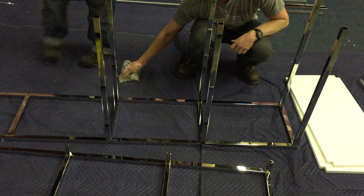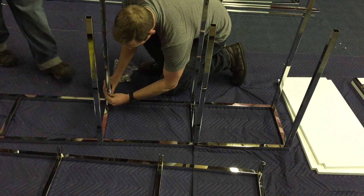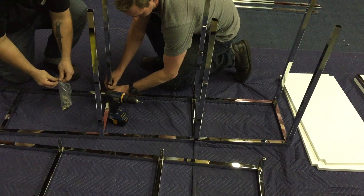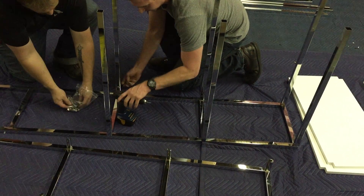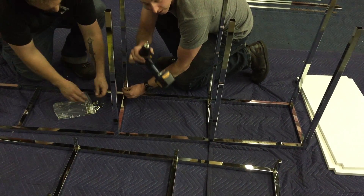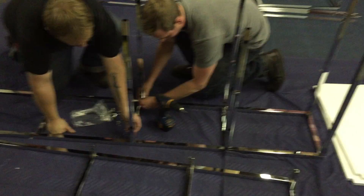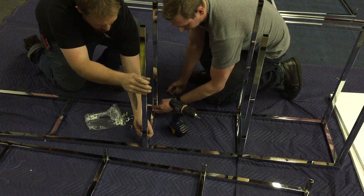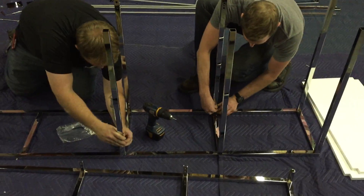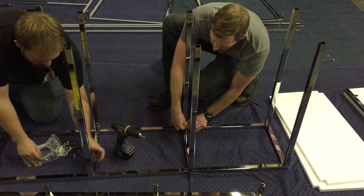Now we're going to screw these in — an Allen key comes with it. There's a black Allen key that comes along with the hardware. You can cut it to make a drill bit if you want, just to save yourself some time. Just put the screw on there and drive it. You don't need to start it.